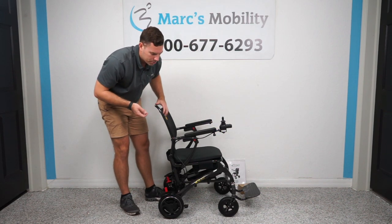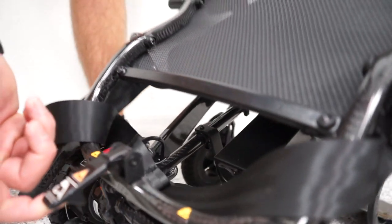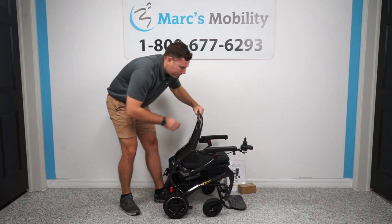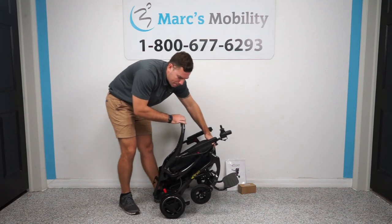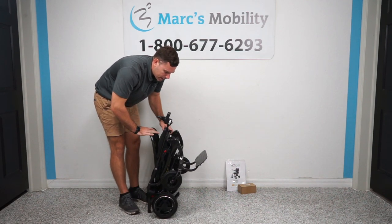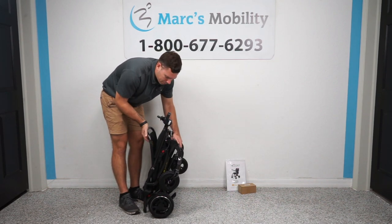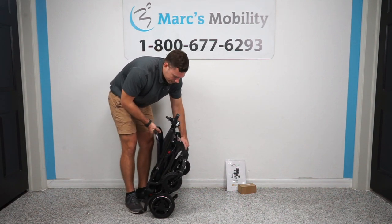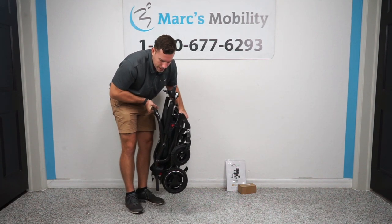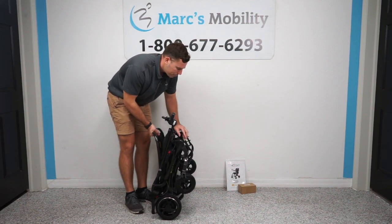To fold this unit up — there's a little tab in the back, you pull your tab and the unit begins to fold. A lot of people want to just drop it all the way down on the ground, but I prefer, as it's starting to fold, to pick it up in the upright position. Then you would take your foot plate and fold it up. You have a nice carbon fiber handle on the back of the seat and the foot plate. 38 and a half pounds, folks — this is a game changer. This is super, super light.